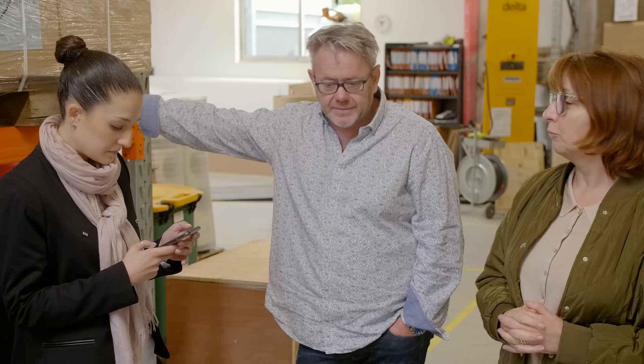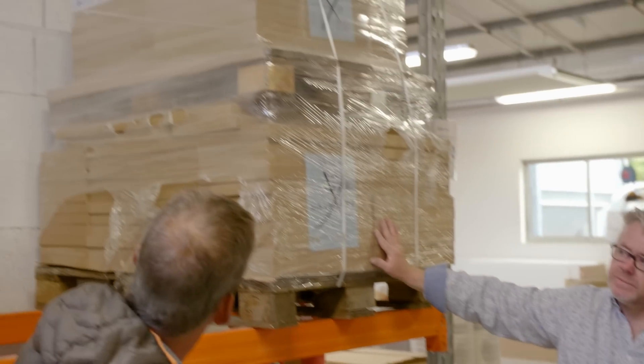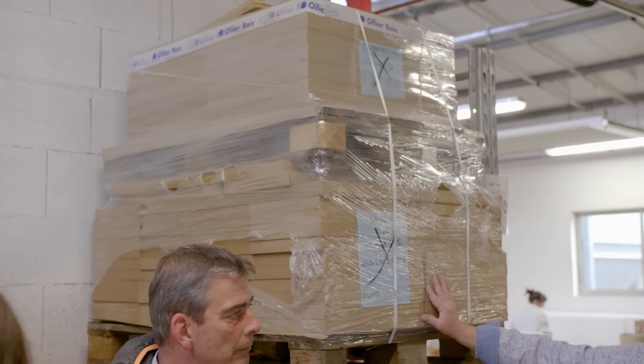The main material we use for the cabinets is MDF with very high density. We buy the wood from a French company called Ollier — that's the name of the company. Only one supplier, and all the wood comes from French Ollier.